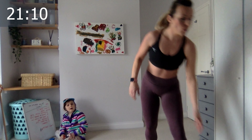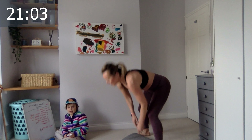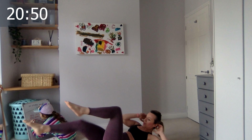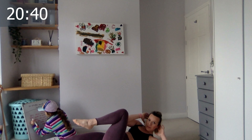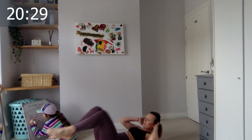Get down onto the floor — 15 bicycle legs. Lie down. We're starting — one, two, low, three, four, five, six, seven, eight, nine, ten. Give me five more — five, four, three, don't drop the legs down if you don't have to, two, last one.